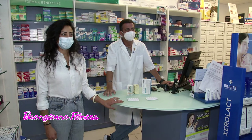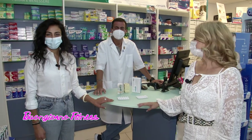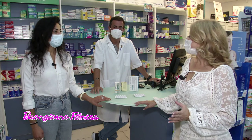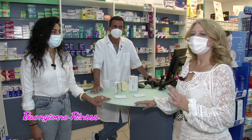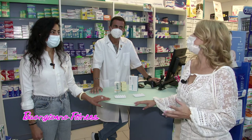Ci ospita ancora il dottor Walter Berardi, che salutiamo. Buongiorno. Insieme alla dottoressa Marina Manieri. Buongiorno. Ieri catechina, oggi bromelina, è un'altra molecola che viene spesso associata al regime alimentare. Come si ricava?